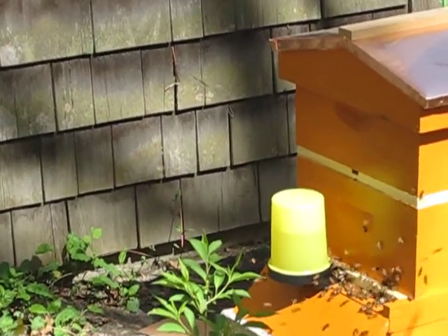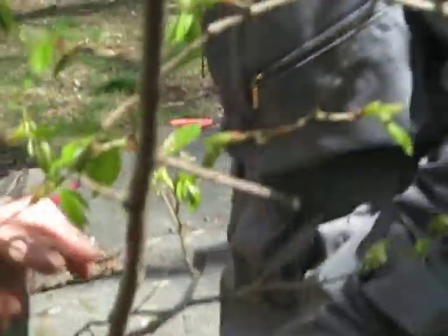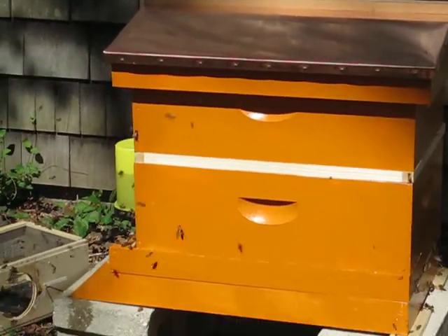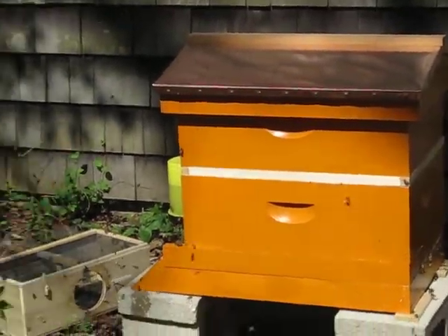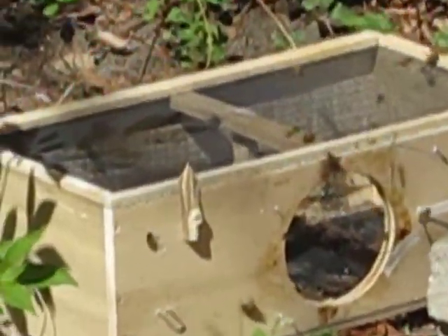Bees flying as close to us — I guess it's making a video. This is the beehive, the Poke Estates beehive. A couple pieces of pizza later, after putting the bees in there, they've nearly all come out of the box, as you can see.